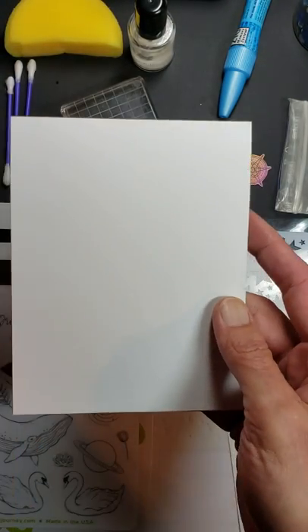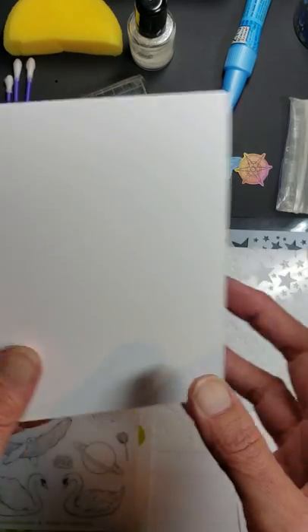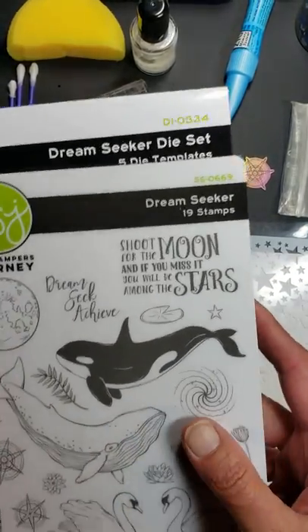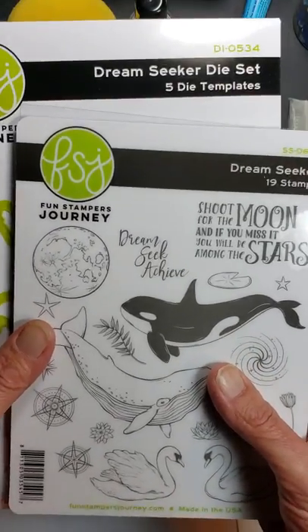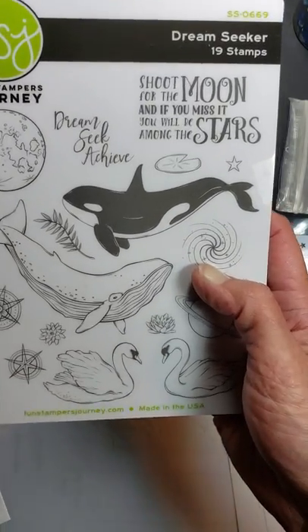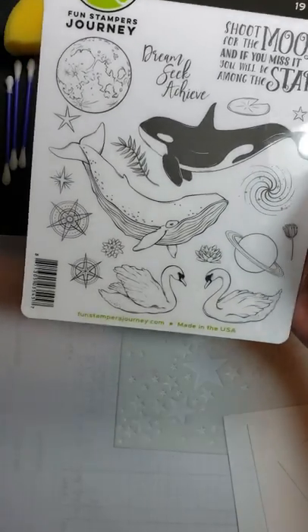I cut mine lengthwise this time, but this is just going to be a regular A2 card base, so the whole card will measure four and a quarter by five and a half inches. To make this beautiful card today, I'm going to be sharing with you a new release that just came out this weekend called Dream Seeker. They have a stamp set — it's got 19 stamps in it, just beautiful.